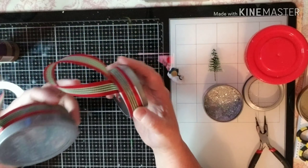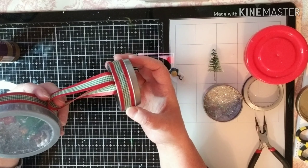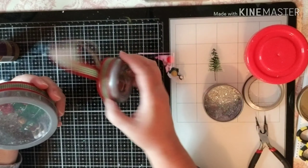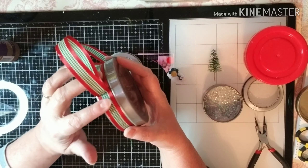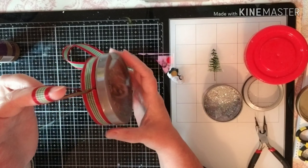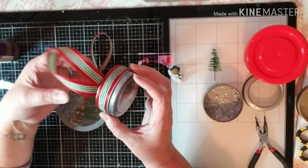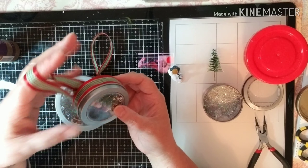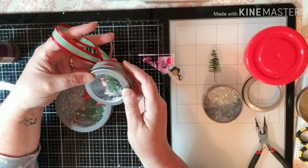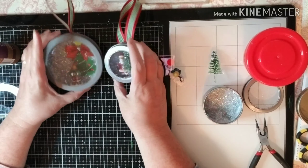I did the ribbon two different ways. This is just to show — if you want to be able to take it off, I would glue it to the back. If you want it just to be able to leave it as an ornament, I did mine with a loop on top. I actually like this better because I feel like it holds it a little more straight up and down. But even if it's on your tree, you're going to be able to straighten it up because of the branches on your tree. I think they're so cute and adorable and I just love them.